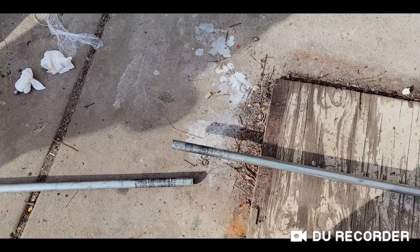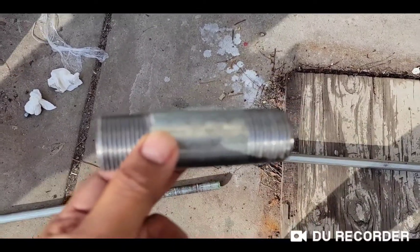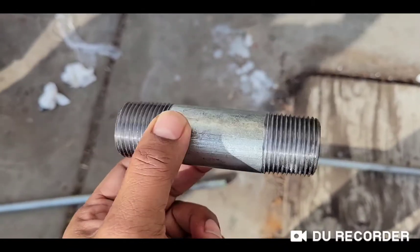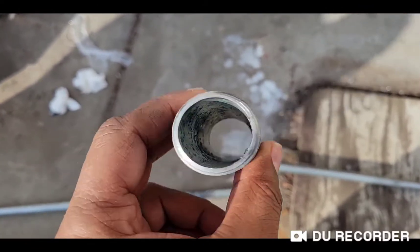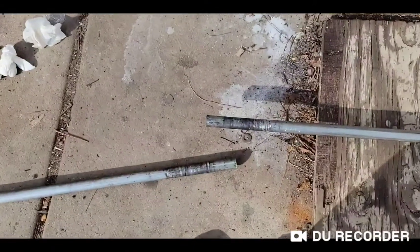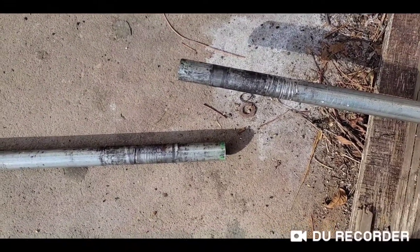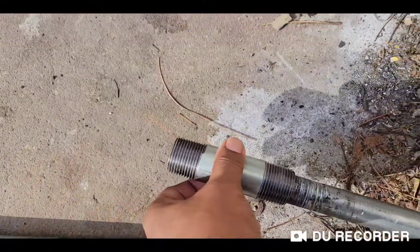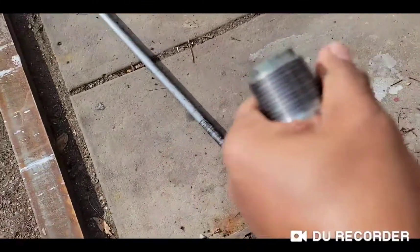What I did was buy a pipe connector. I bought it from a local store — Lowe's or Home Depot carries it. It's sold as one inch, and the nice thing is the inside diameter is exactly one inch, so it fits exactly onto the shaft.